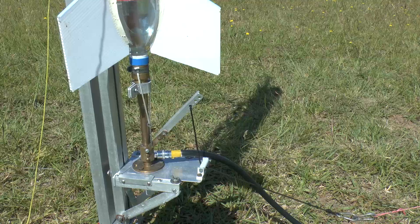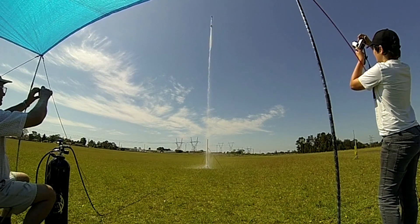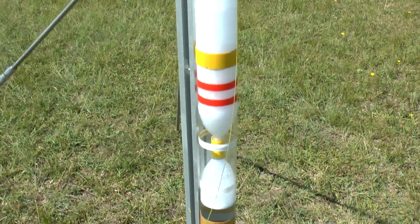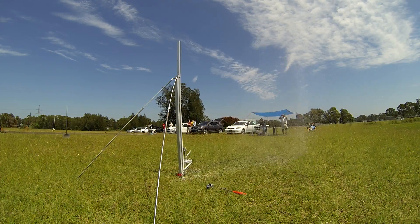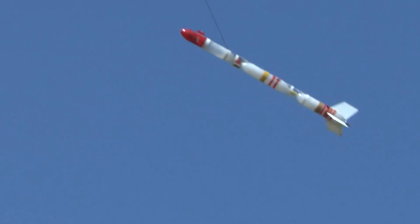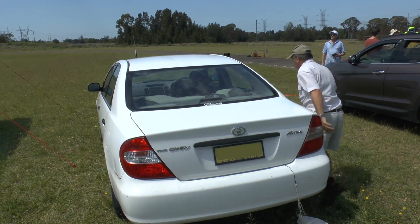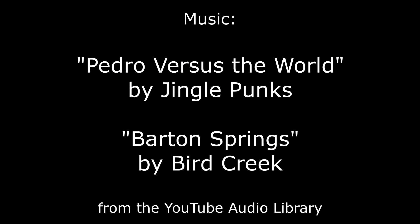3, 2, 1, go! 3, 2, 1, go! 3, 2, 1, go! 3, 2, go!